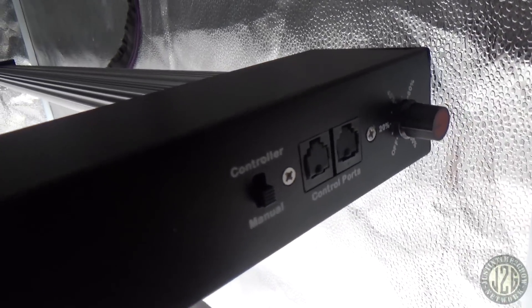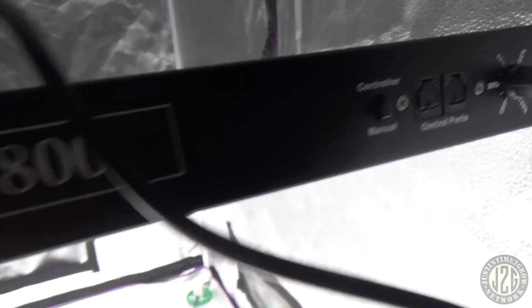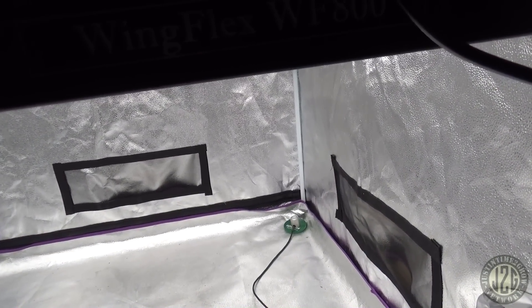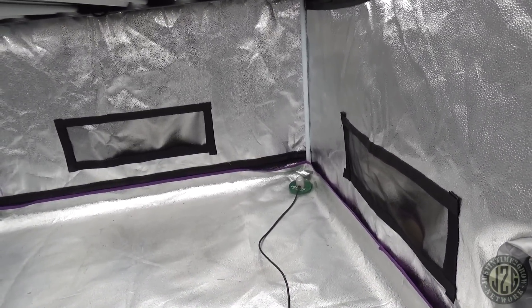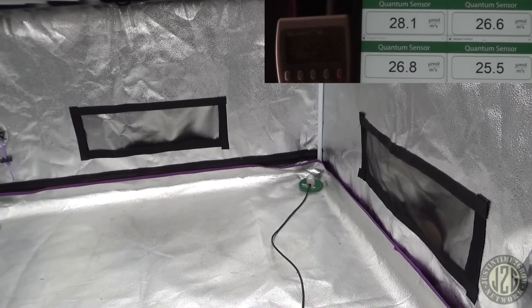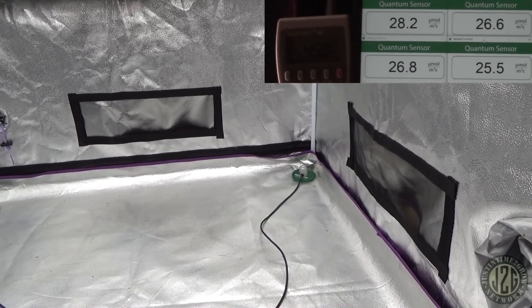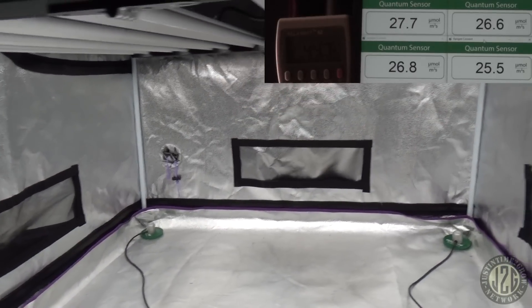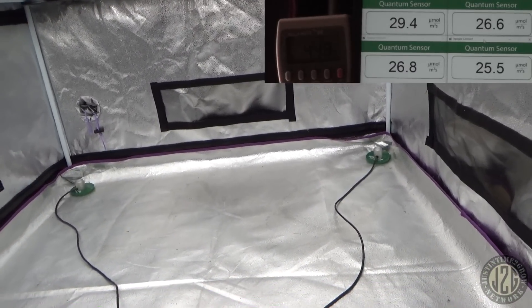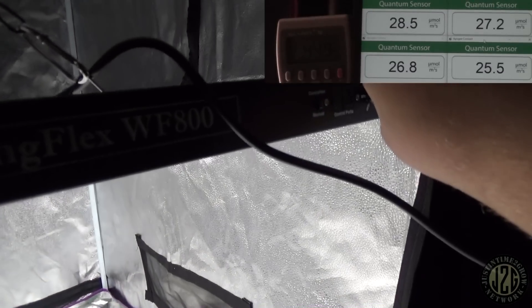It hangs very nicely, goes wall to wall in this 4x4. We got the dimmer over here and we're about as low as we can get right now — you can barely see the wattage. There's the four corner PAR readings: 20 to 25 to 27 PAR in the corners. You can't even see the wattage — it's pulling just 45 watts right now.